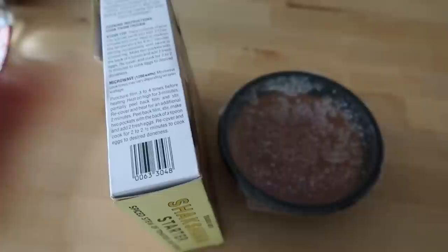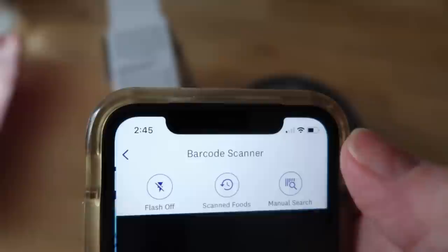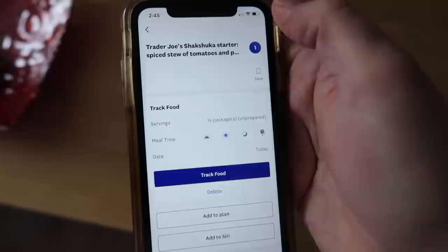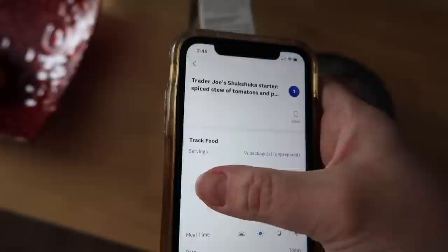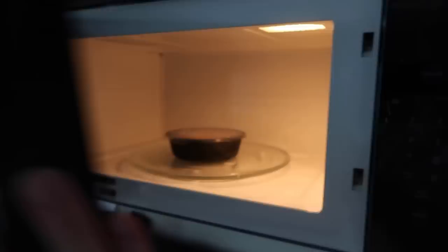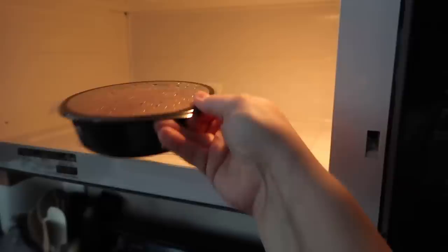Today I'm trying the Trader Joe's Shakshuka starter — super easy grab-and-go frozen item. It's a spiced stew of tomatoes and peppers. This is the first time I'm trying this out. I'm going to open my WW app and use the scan a barcode function to find out my points. When you open your app, there's an easy access button at the top of your home screen — you click the barcode symbol and use your camera to scan the barcode on your item. It'll populate in the app, you select how many servings, and then add it right to your daily food list to keep track of your points for the day. I'm pretty hungry and I know I'm going to make at least two eggs with this, which are a great lean protein and zero points on the new WW plan.